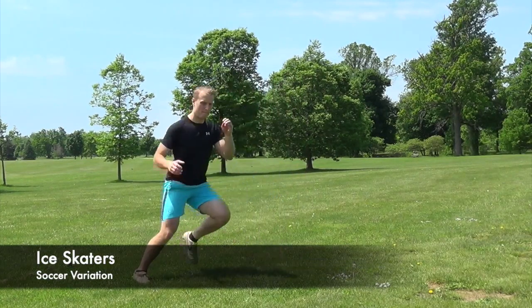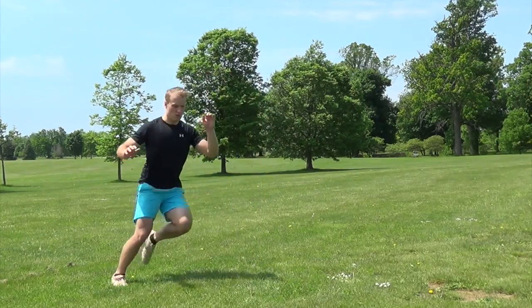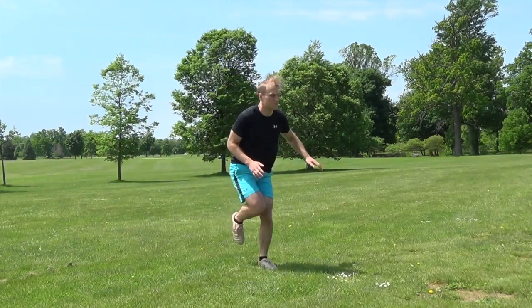The soccer variation of the ice skater simply adds in a volley between every few repetitions. We recommend mastering the form of the ice skater without a ball before advancing to this movement.